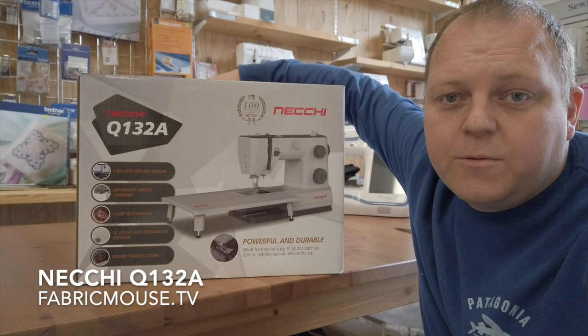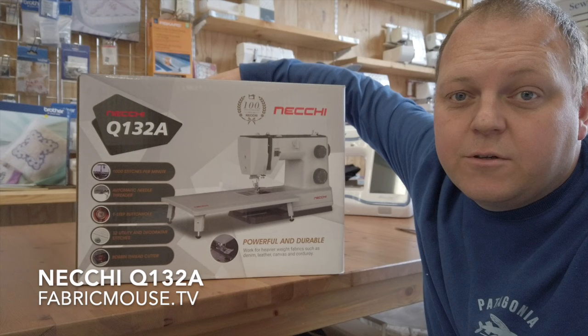Welcome to Fabric Mouse. I'm just going to do a quick video and unbox one of these Neckys. These are lovely little machines — nice heavy-duty machines that have just come out for Necky's hundredth anniversary.